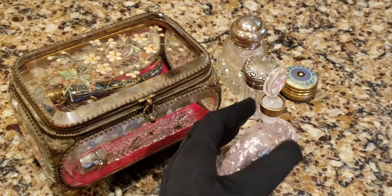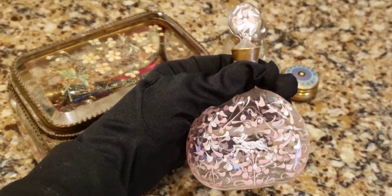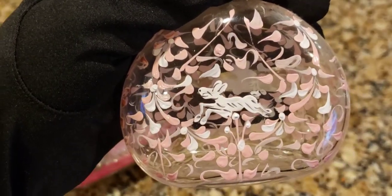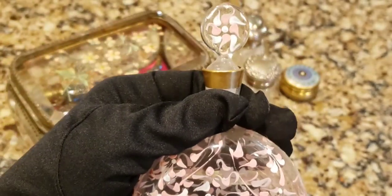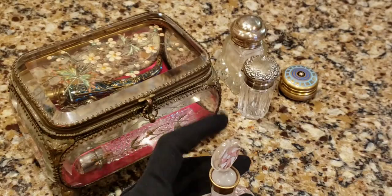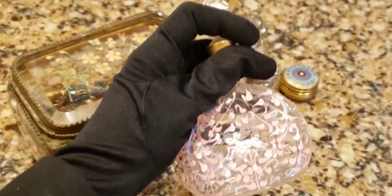Here is a beautiful late 19th century Italian piece, but it was made for the Moser glass company in Czechoslovakia, otherwise known as Bohemia at the time. Look at that lollipop stopper - quite cool. Look at that enamel work - absolutely amazing. There's one cologne bottle right there.